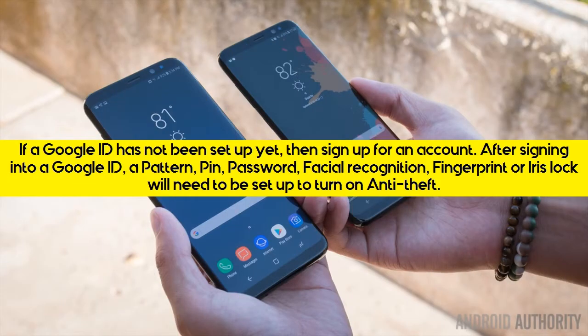If a Google ID has not been set up yet, then sign up for an account. After signing into a Google ID, a pattern, PIN, Password, Facial Recognition, Fingerprint, or Iris Lock will need to be set up to turn on Anti-Theft.